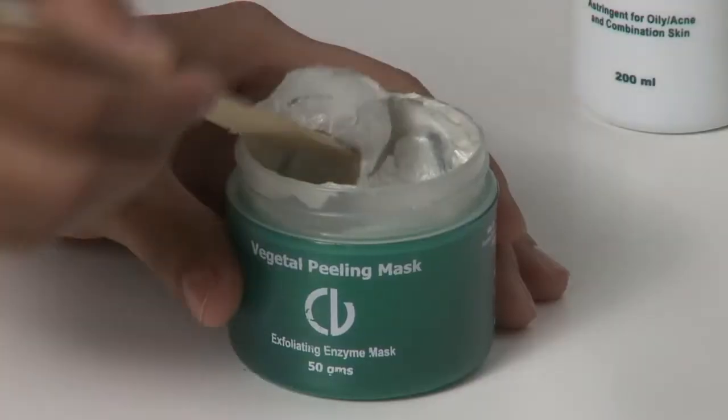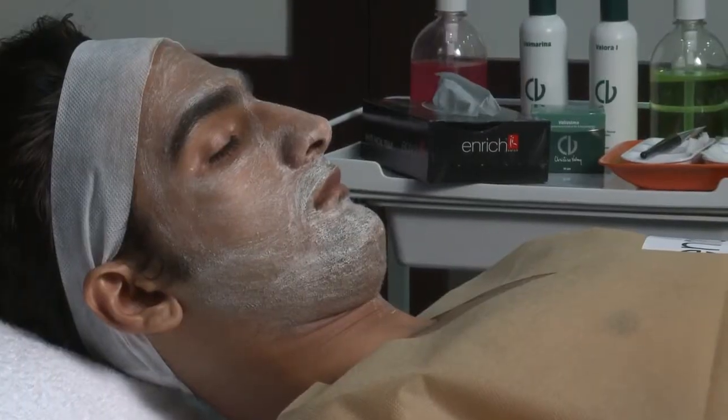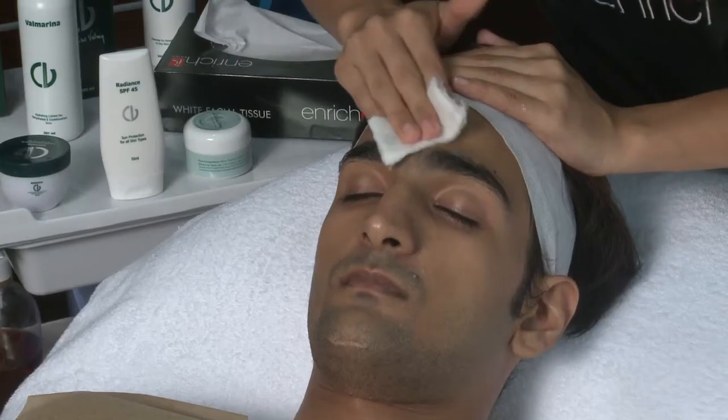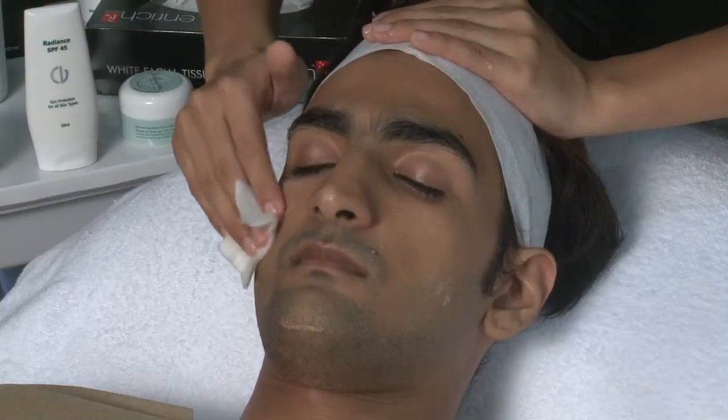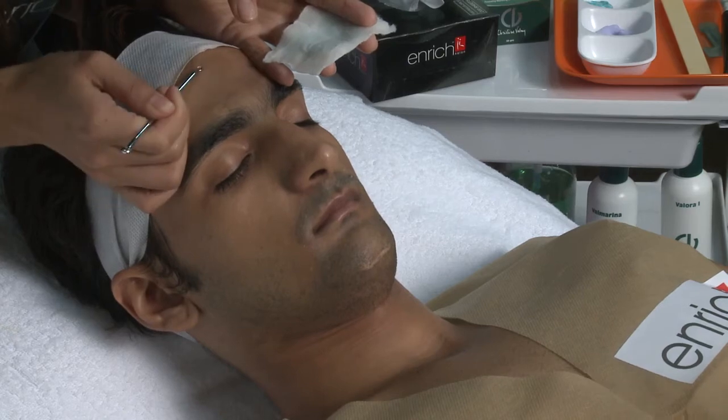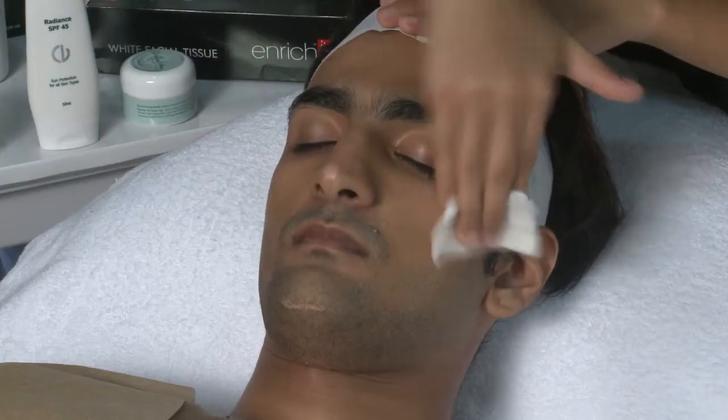Then we apply a layer of Vegetal Peel and remove it after some time. Next, we apply Lotion X-Pads, we follow this up with steam, we remove blackheads, tone again and massage with Valsema and Valmarina.